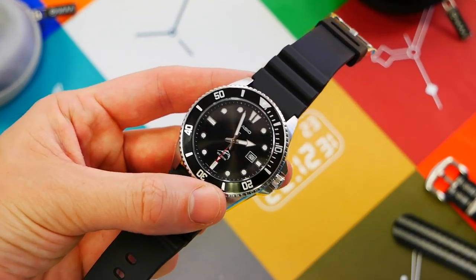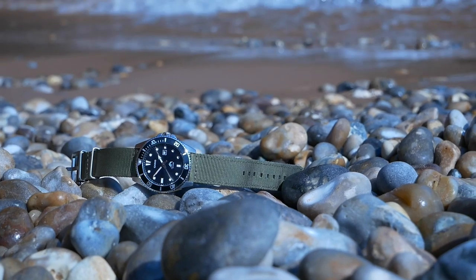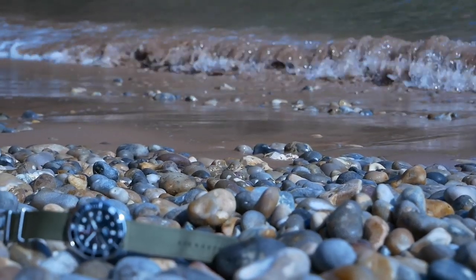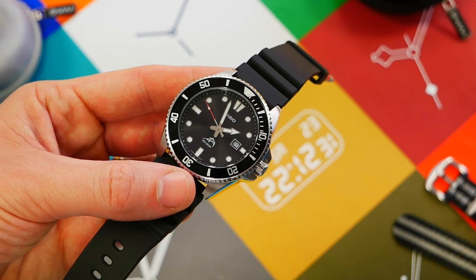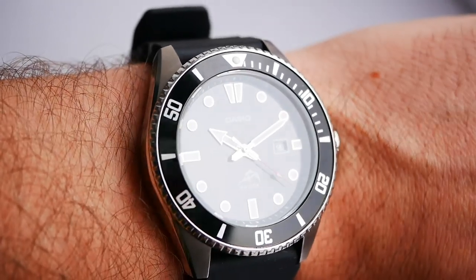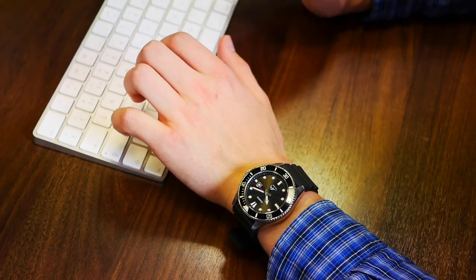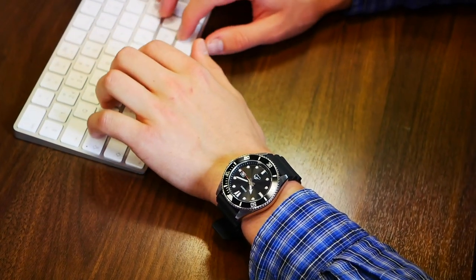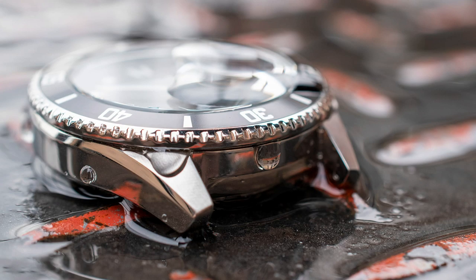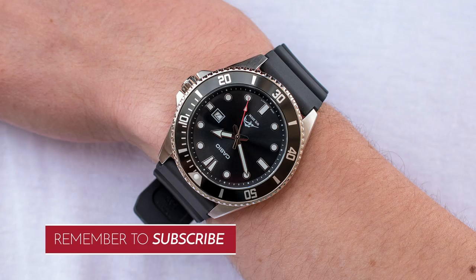I've been using it a lot and it's great as a beater watch. I wouldn't wear it casually because I have watches I prefer for that, but I'll use this as it's meant to be used — swimming, at the gym, walking the dog. It's tried and tested and perfect for those situations. Thanks for listening to my thoughts on the watch. If you have any thoughts, please comment, like, and subscribe — I'd love to hear from you on a watch as popular as this one.